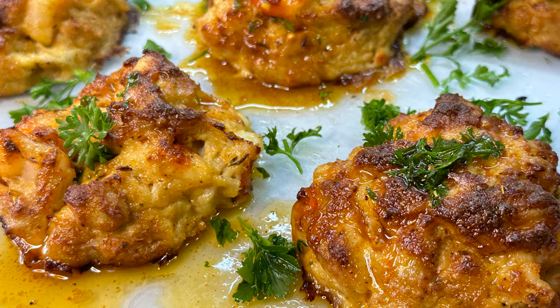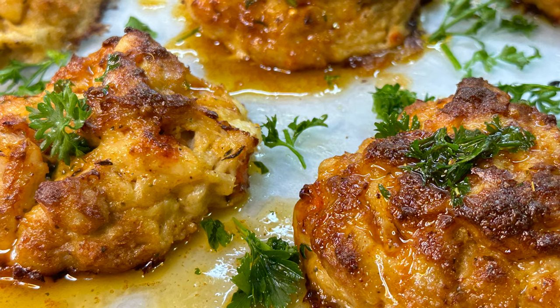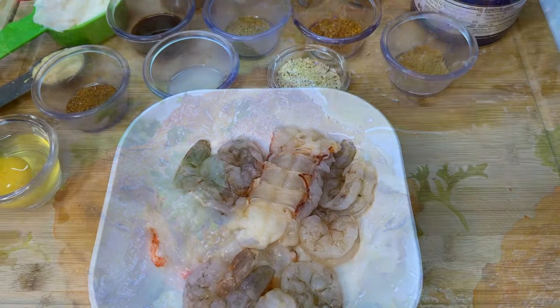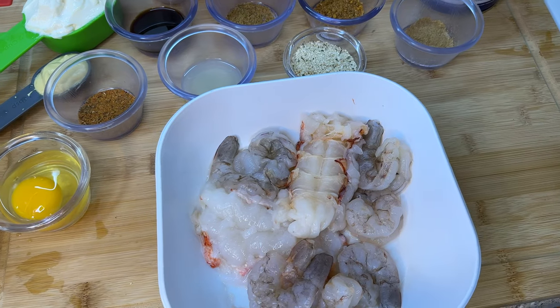Hey guys, welcome back! This is your girl Cooking with Tammy. On this channel we've made crab cakes and shrimp stuffed crab cakes — well today I want to show you how to make a delicious seafood crab cake. Without further ado, let's get to cooking!